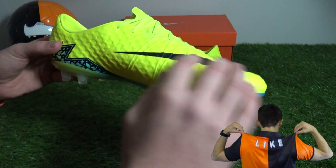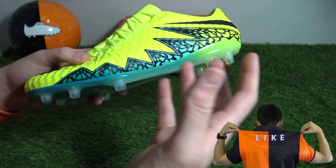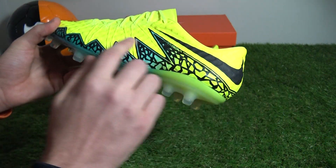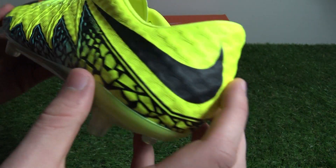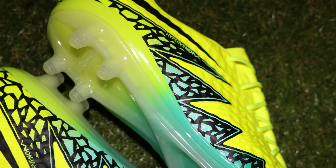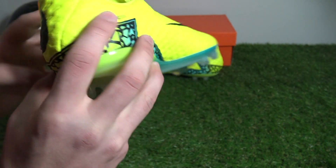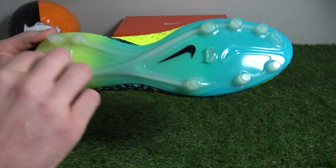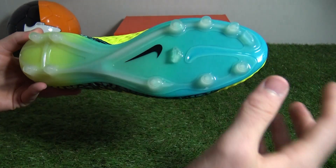Whilst the Volt base coat no doubt creates a striking base for the newest Finish, the Hypervenom zigzag graphic continues to steal the headline through an almost shattered effect, with gradients from Clear Jade to Hyper Turquoise bordered by black, which is also maintained on the split sole outsole — however it doesn't feature the added graphic, just going from Volt into the Hyper Turquoise Clear Jade colorway.